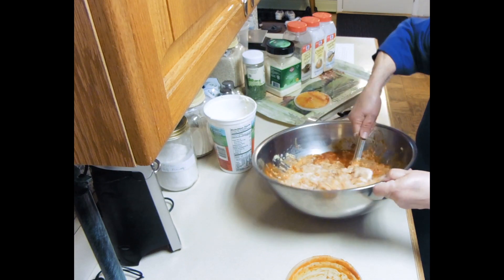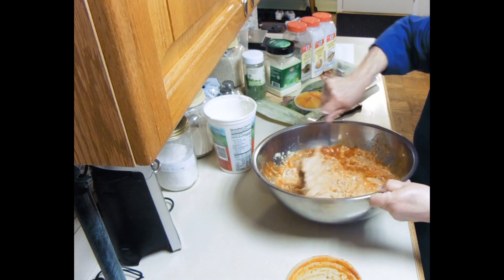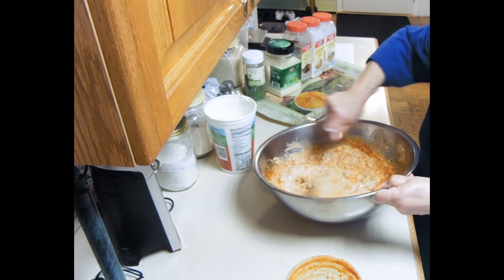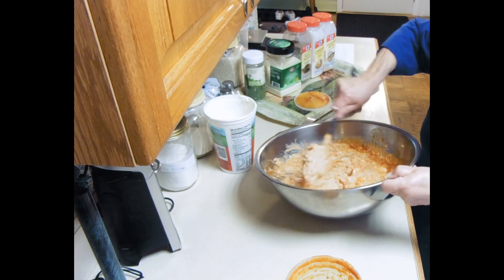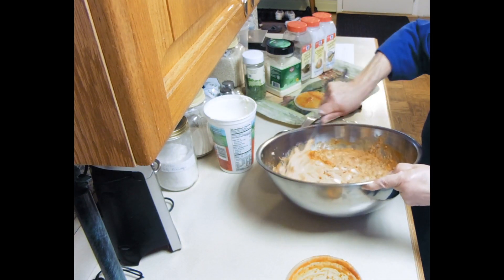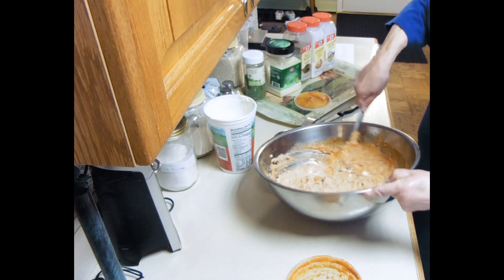When I first put it in the oven for about 45 minutes I'm going to cover it with aluminum foil. Then I'll take it off, sprinkle on the mozzarella — I'll show you. But right now I want to mix this up.